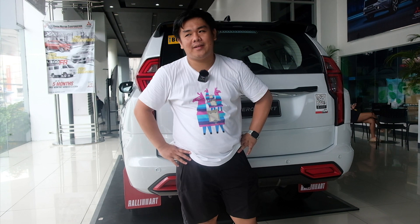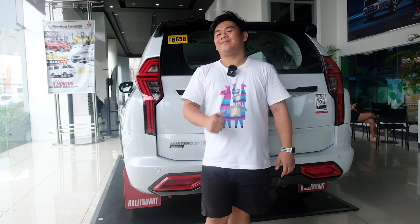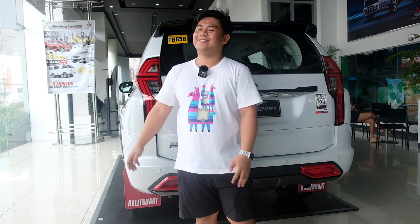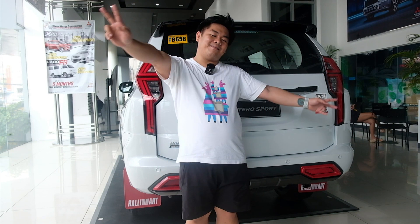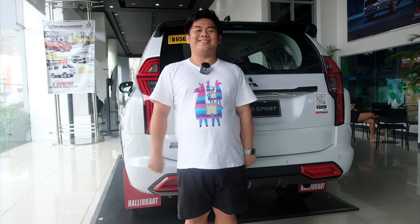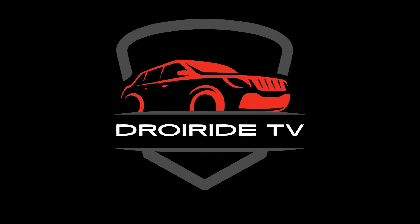So yun mga ka-joyride, tapos na ulit tayo. Anyways, sa mga gusto magpa-reserve ng unit, punta lang kayo dito sa Union Motors. Maraming maraming salamat po Sir GTD. Maraming maraming salamat po ulit sa uulitin. Anyways mga ka-joyride, shoutout muna tayo — shoutout sa aking mga kaibigan, Team Garaje Atimonan Quezon, shoutout sa inyo. Sa mga kaibigan ko sa Sembo, shoutout din po sa inyo sa rooftop bodies. Wag na wag niyo pong nakakalimutan mag-like, share and subscribe. At syempre hit nyo na rin yung notification bell para lagi kayong updated sa videos natin. Maraming maraming salamat po sa inyo lahat. Peace!